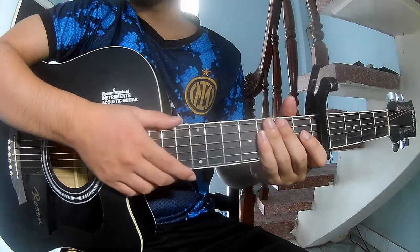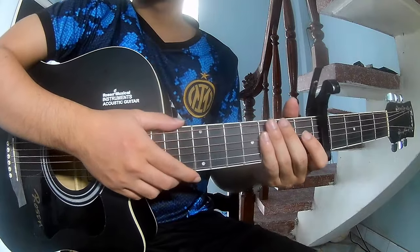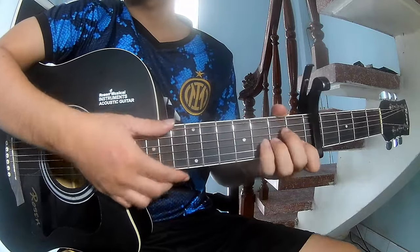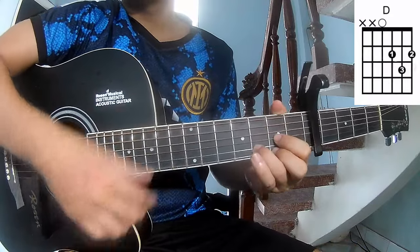Hi everyone, today we share how to play Valentin by Manusky. First, to see the cable is a free frame. The chords in this song are A-M, E-D, N-D, F.